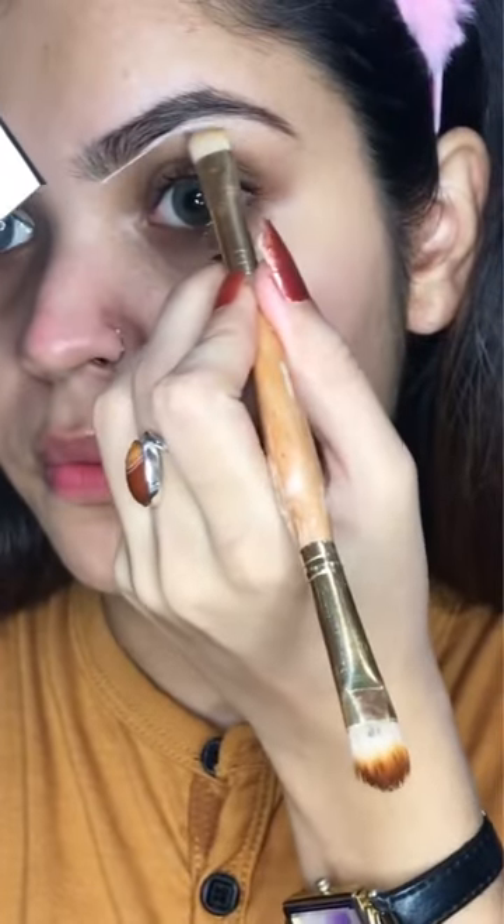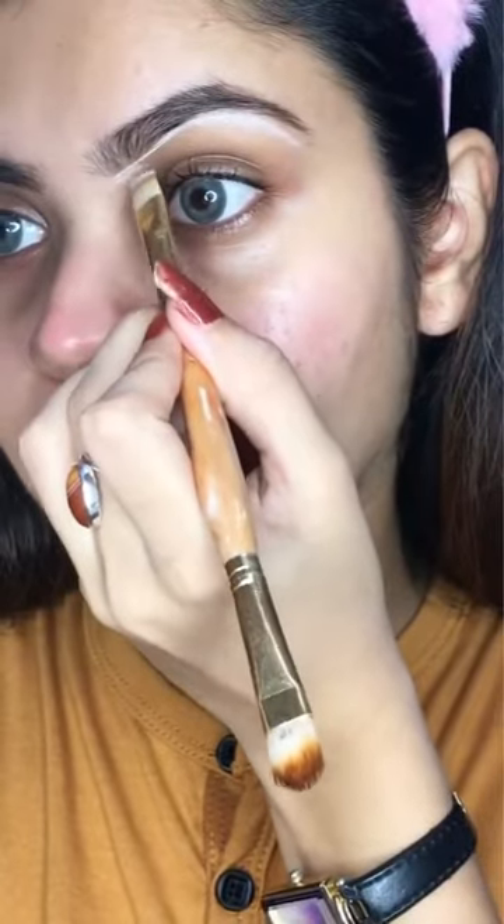Don't forget to comb your eyebrows, please. Now I am going to put a white base under my eyebrow — it will give a very clean look.